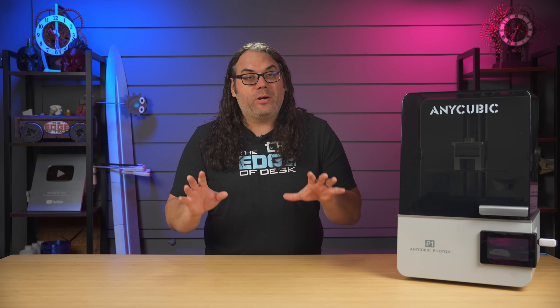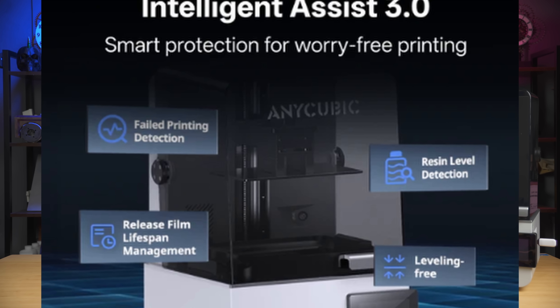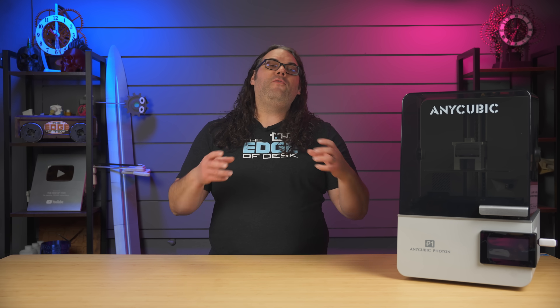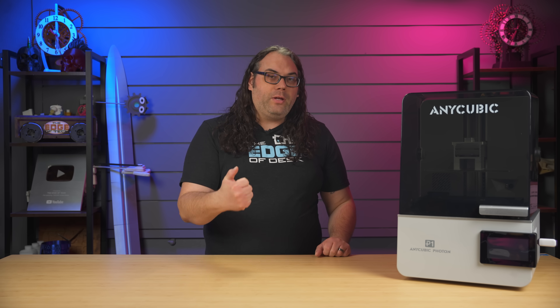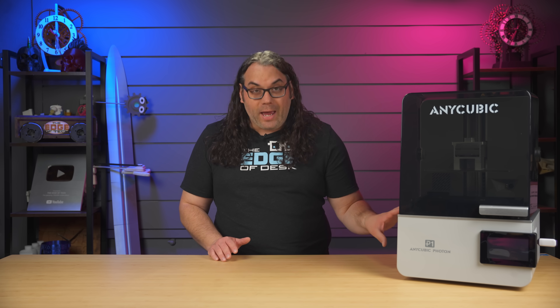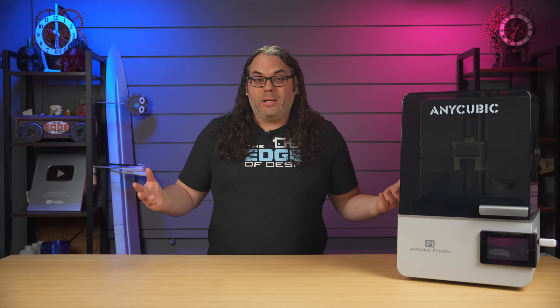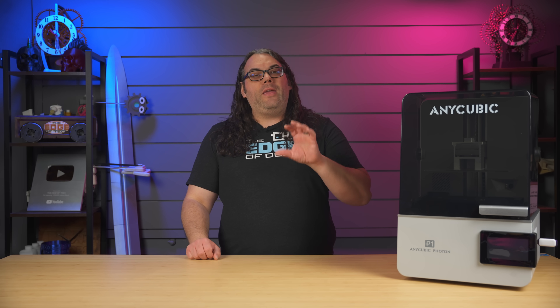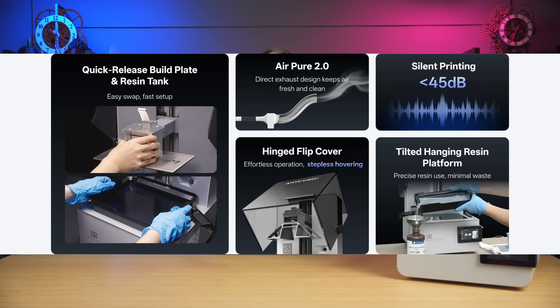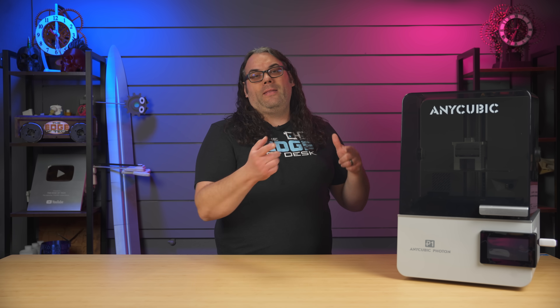Another thing I wanted to point out is what they call Smart Assist 3.0. Basically it helps you detect the resin levels. If parts fall off the plate into the resin, it'll throw an error and stop the printer. And the best part is it'll give you a little QR code on the screen — you can hit it with your phone camera and go see how to fix the error. I haven't had a single failed print in all my testing, but it has warned me when resin got a little too low, which let me fill it up before having a failed print. In 2025, it's great to have these types of warnings and safety systems in resin printers, just like we've had them in FDM printers for a long time.